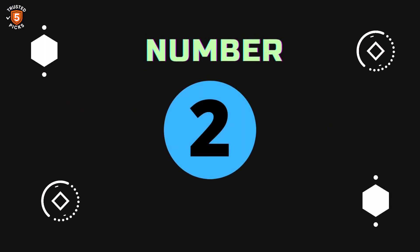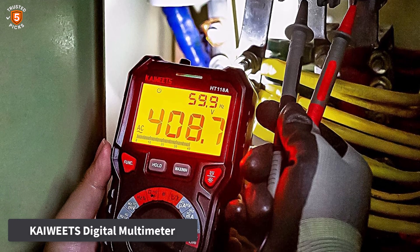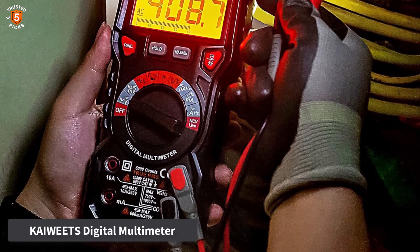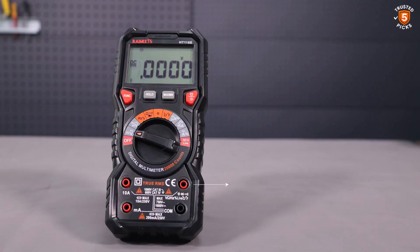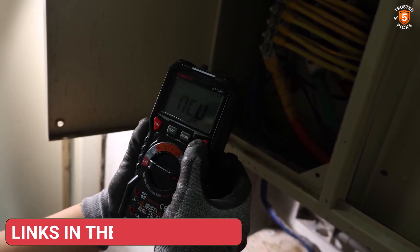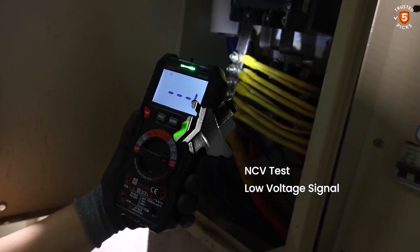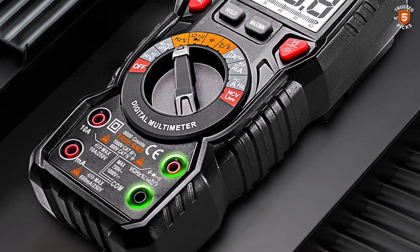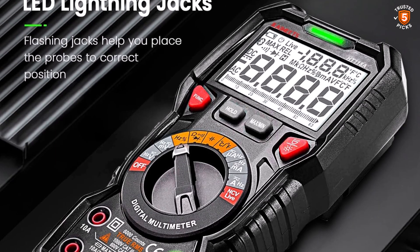Number 2: Kaiwheat's Digital Multimeter. The KHWETS Digital Multimeter HT118A is an advanced testing device designed to handle a wide variety of electrical measurements with precision and safety. Its capabilities extend to measuring up to 1000V DC voltage, 750V AC voltage, 10A AC/DC current, and resistance up to 60MΩ, along with temperature, capacitance, frequency, duty cycle, diode testing, continuity, and wire on/off detection.